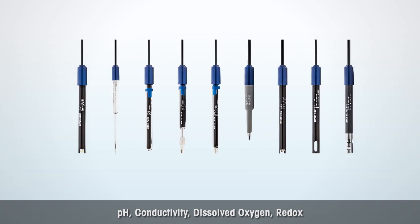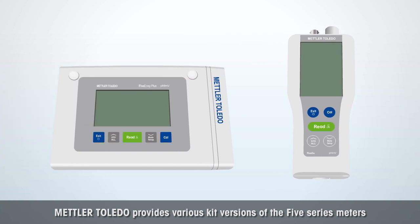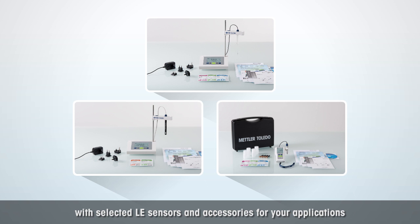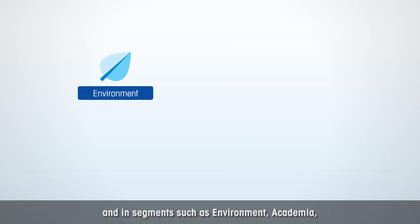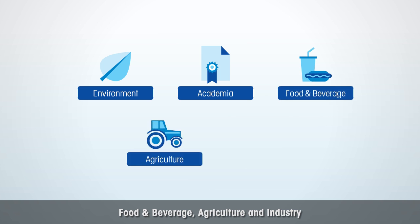pH, conductivity, dissolved oxygen, redox — you can always find the right sensor for the right application. Mettler Toledo provides various kit versions of the 5 Series Meters with selected LE sensors and accessories for your applications in numerous workplaces, in the lab and on the go, and in segments such as environment, academia, food and beverage, agriculture and industry.